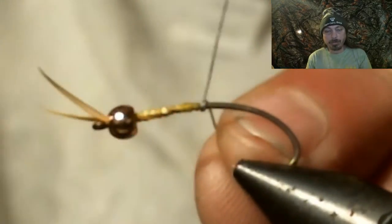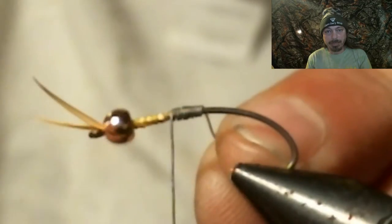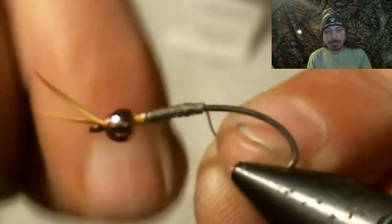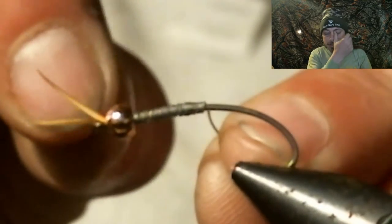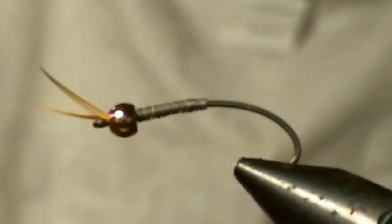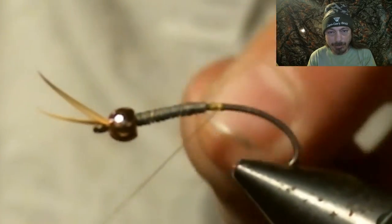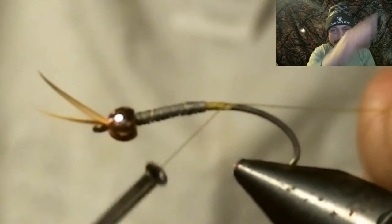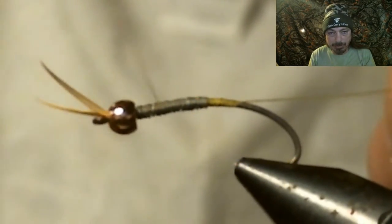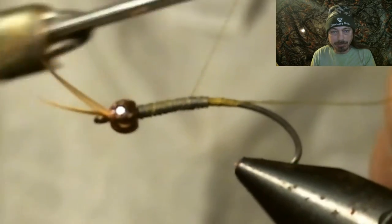Now we're going to start our lead wire, wrapping starting at about halfway the length of the hook and going all the way up to the bead. Then spin it like a helicopter to break it off, and do the same on the spool end. Start the thread right back behind the lead and make a little ramp for a smooth transition from hook up to the lead. Cover some of the lead with thread wraps, then take that thread all the way back into the bend of the hook.